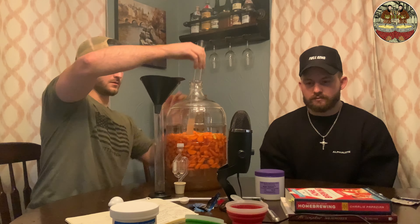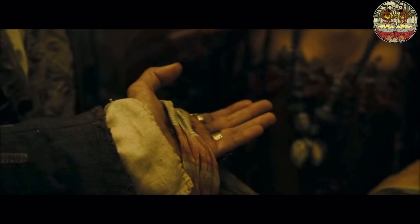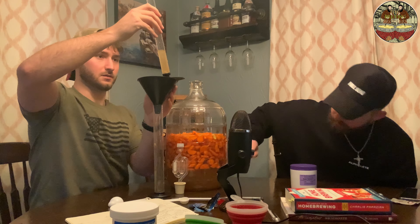I did another gravity reading. My tea bag blew up in there, so there's now going to be little black spots everywhere. 1.082. Starting gravity minus ending gravity, times 131.25 — we could get this up to 10, maybe 11% alcohol on carrot wine. That's ideal for something like this.